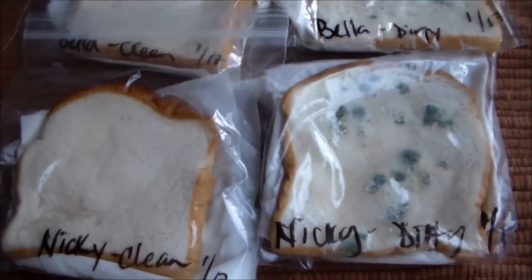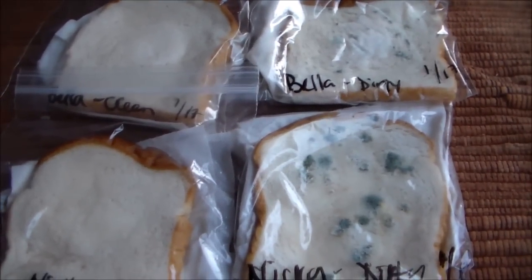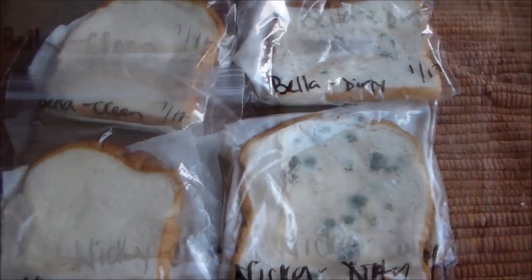There you have it. It's a pretty simple experiment, easy to do, and a great lesson to wash your hands.